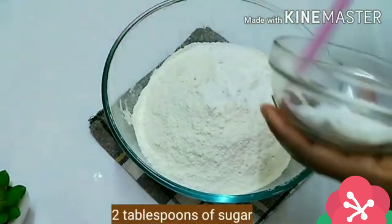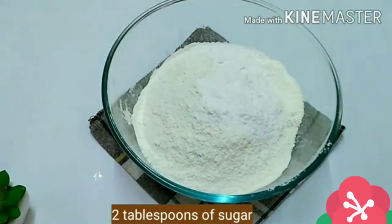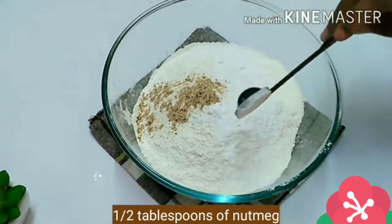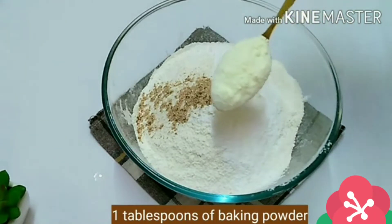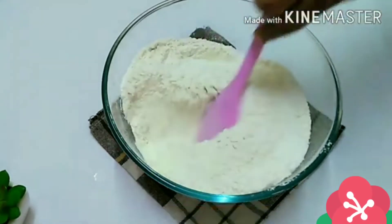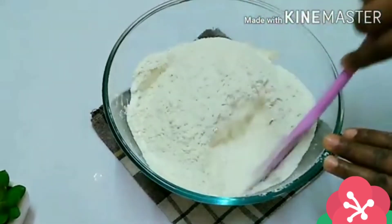I'll add two tablespoons of sugar — I'll make sure to leave the full ingredient list in the description box below. Then I add half a tablespoon of nutmeg and one tablespoon of baking powder and one tablespoon of powdered milk. Gently mix this together until all the dry ingredients are completely incorporated.